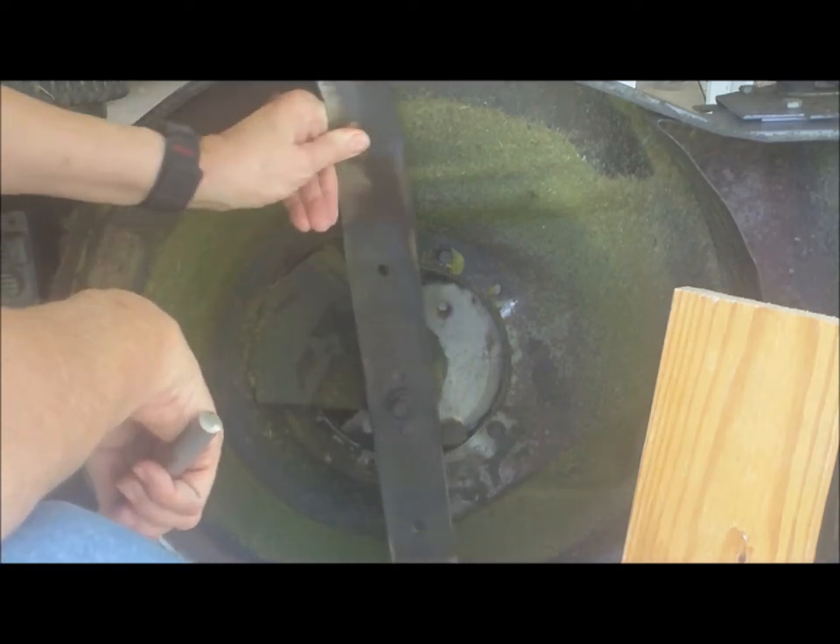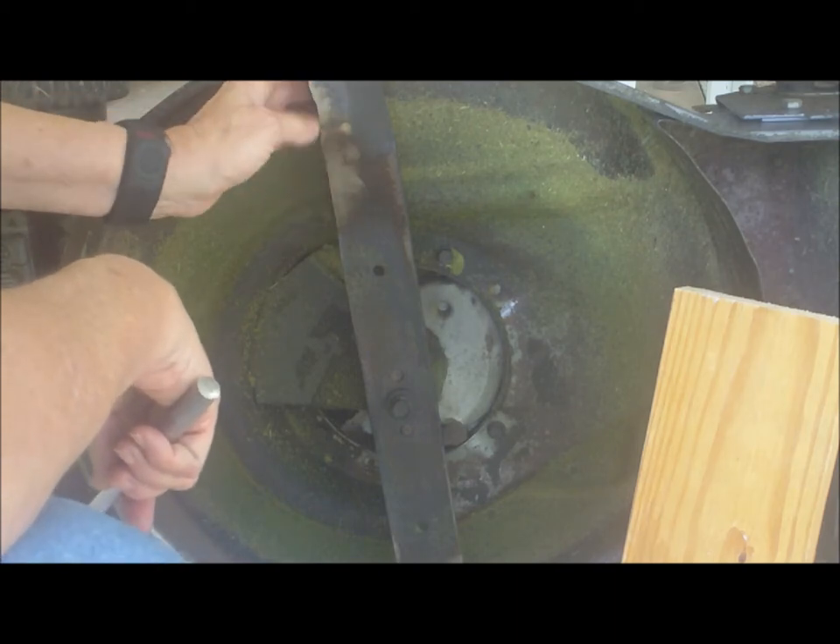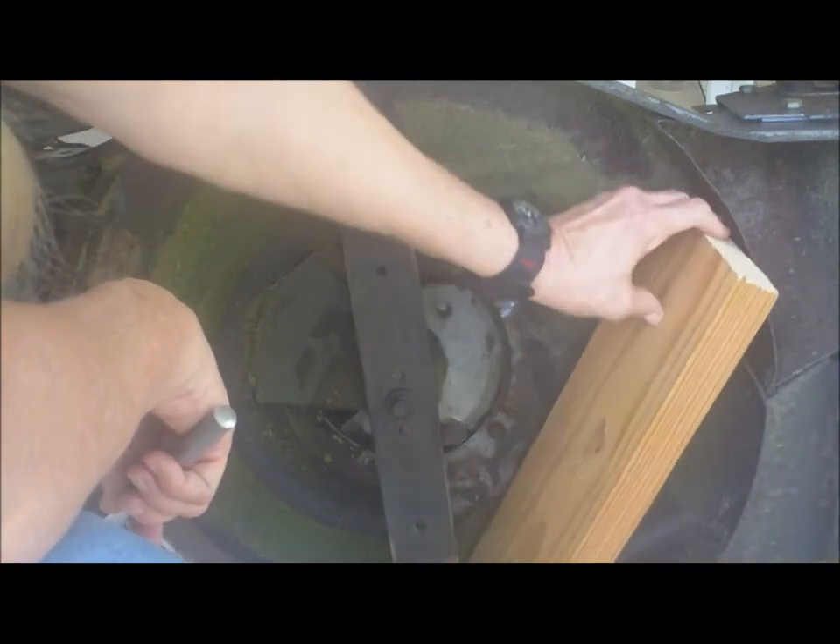So, to keep this thing from moving around, I can either use vise grips or... I saw a guy on the internet do it. Let's try it.